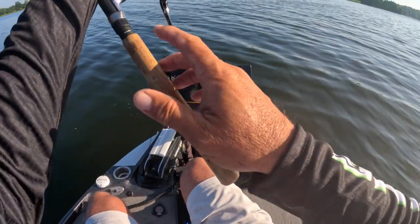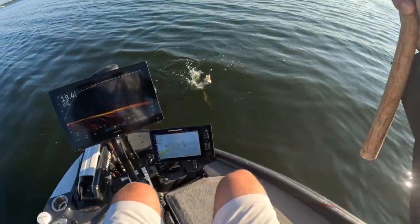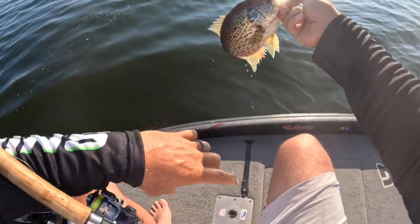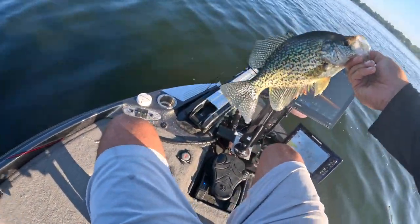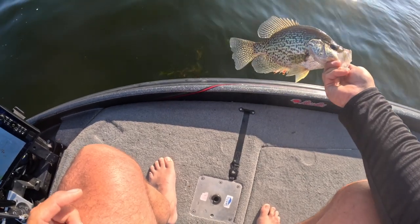I can't believe I got him. Another tournament-style fish. And just playing around with him. Because that hair jig is so small, I was able to just bounce it around. And that's a beautiful fish right there. Gosh dang. Bait Pop going to work. Small hair jig.